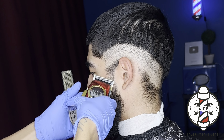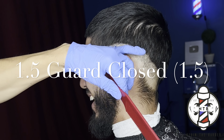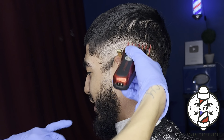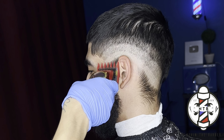Same thing on the beard — I'm just going to go right beneath my client's earlobe using no guard lever all the way open. And we're going to follow this guideline using the one and a half guard all the way closed. So we're basically starting with three guidelines: our trimmer guideline, our no guard lever open guideline, and now our one and a half guard all the way closed.